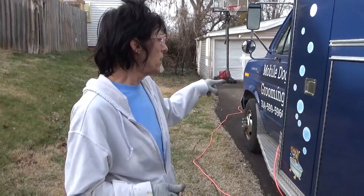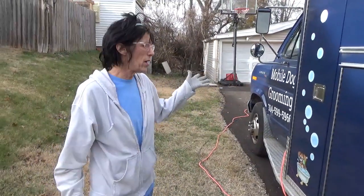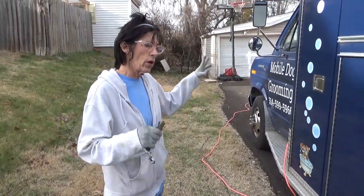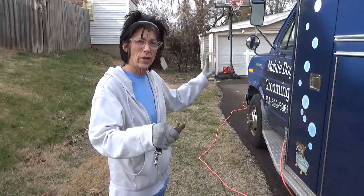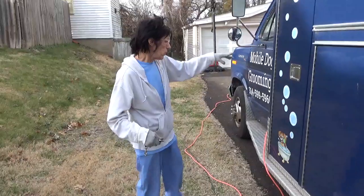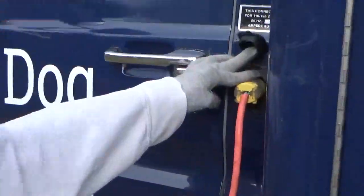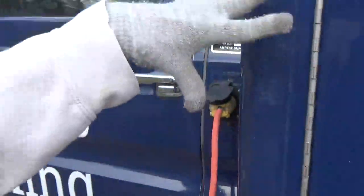This is a 1987 F-350. You can see it's a boxcar ambulance. All the electrics are already set up on this thing, which is really nice. The Marine Shore line came with it. Here's my Marine Shore line — I keep it plugged in so I can keep everything inside charged.